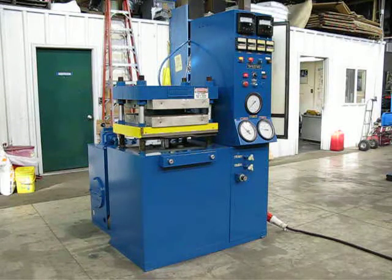Press is in low pressure, which is adjustable. Once that timer times out it'll switch over to high pressure and go up to whatever high pressure set tonnage you want, up to 50 tons.